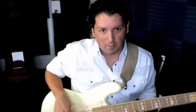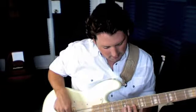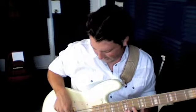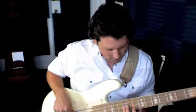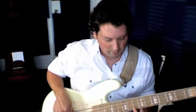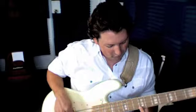The notes are: we start with our open D string, or the second string, and then we have the 10th and 12th frets on the same string, and it's a hammer on. So we play the D string, and then hammer on the 10th and the 12th. And then we go to the 10th fret on the first string, and then back to the open D string, and then the 9th fret on the first string, and then back to the open.